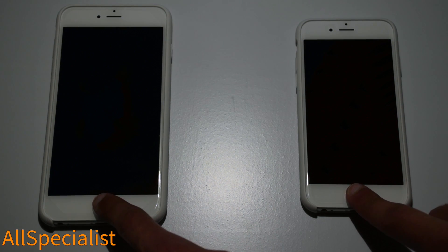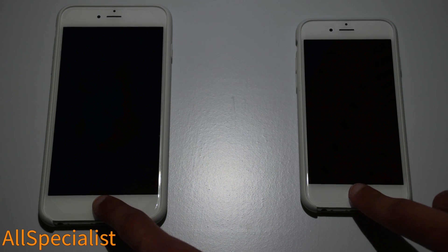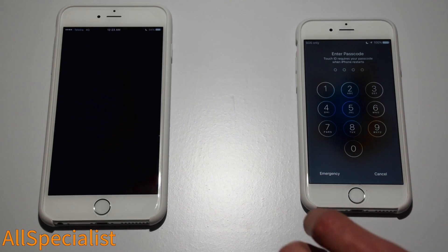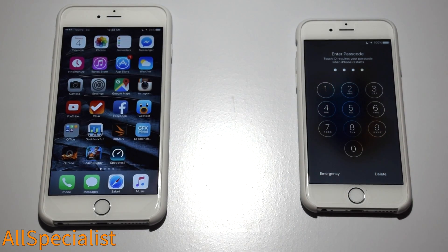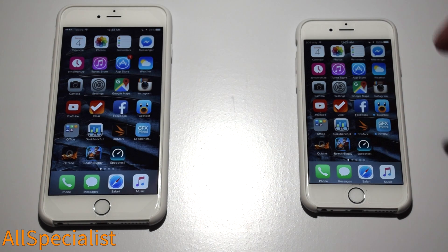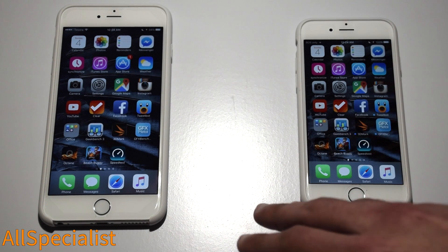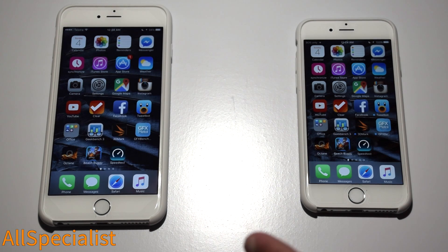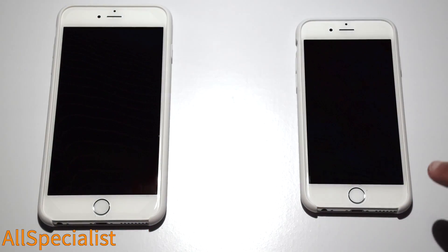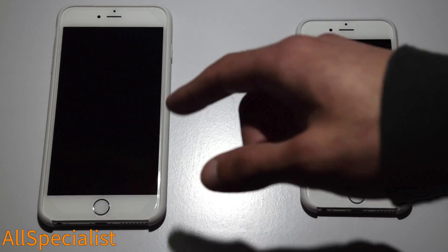Let's click and see which one is going to be quicker. Both of these phones are connected to the same Wi-Fi network and are using the same backup. Just for another test, we should test the speed of Touch ID, which has been vastly improved with the 6S Plus.